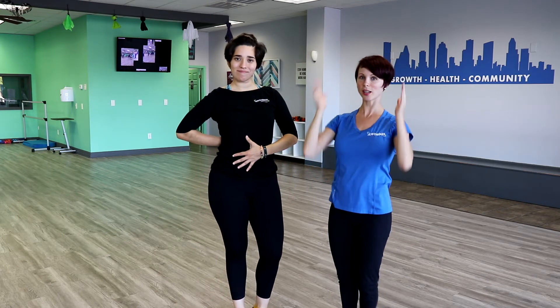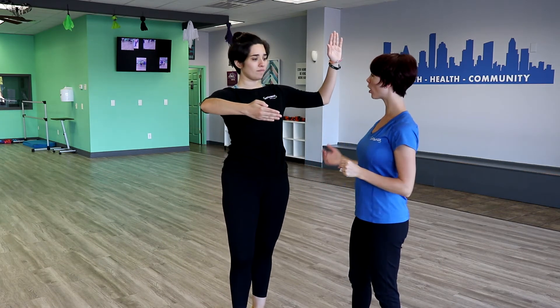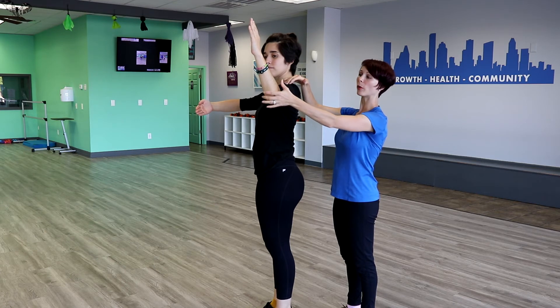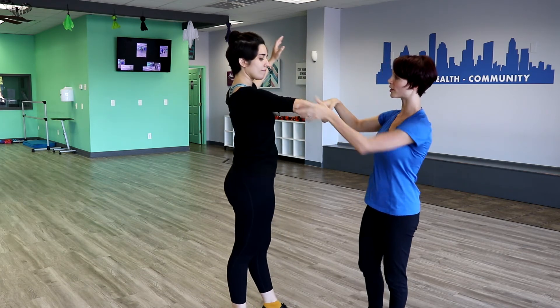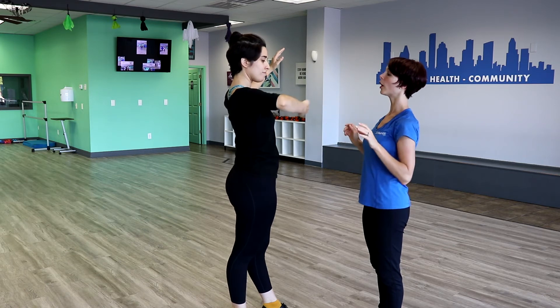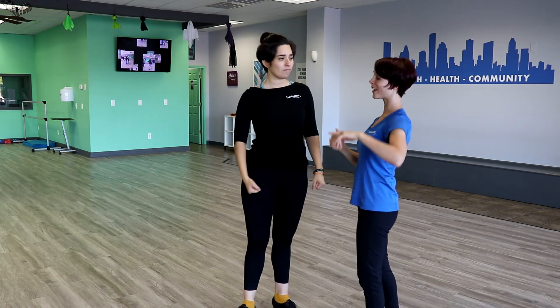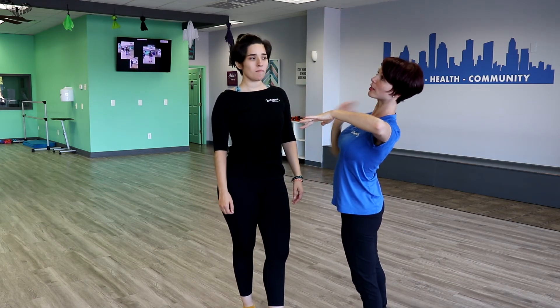A quick recap for today's video: maintaining our posture — head, shoulders, ribs, hips, not knees and toes. And then our frame: making sure our arms don't get behind the body. Even though the elbow is in line with the shoulder, it's still slightly in front of the body — making sure not to pull it back, because you'll be pulling your partner onto you. Same thing with the right side, making sure it's in front of the body, elbow pointed to the wall. You also don't want your elbow to point down, which is another common mistake. And followers, make sure to stay in the leader's hand, stretching to your left, keeping that leftward stretch throughout the entire dance so you're offset the correct amount and have space.